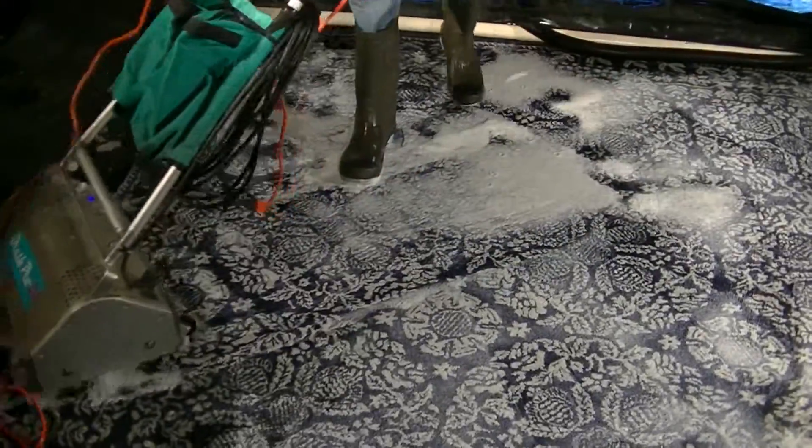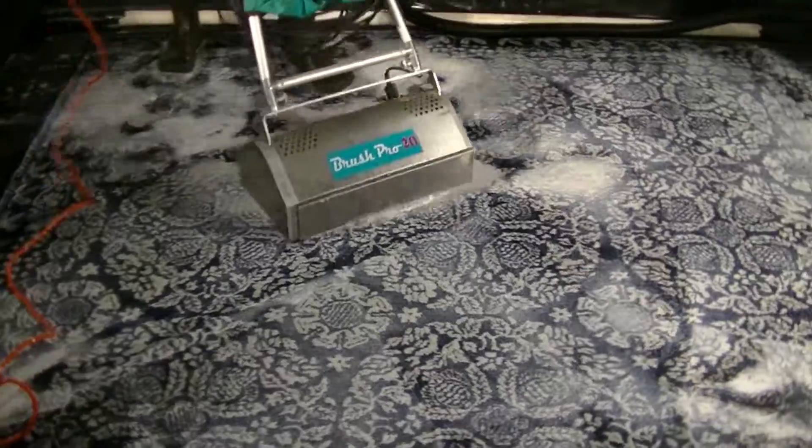We'll show you the main carpet process in a little bit.